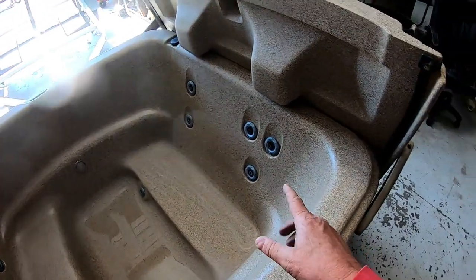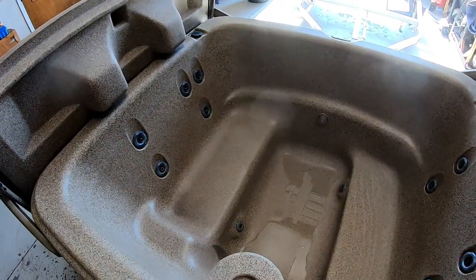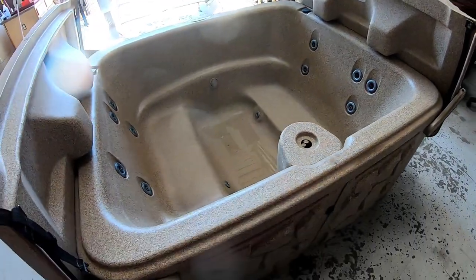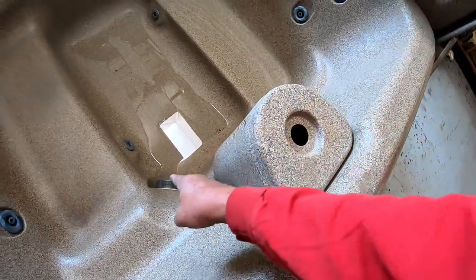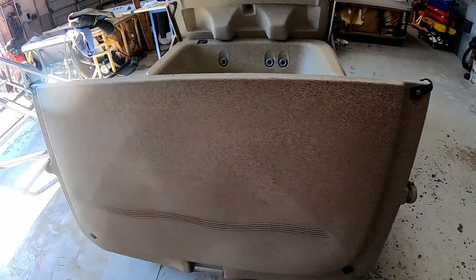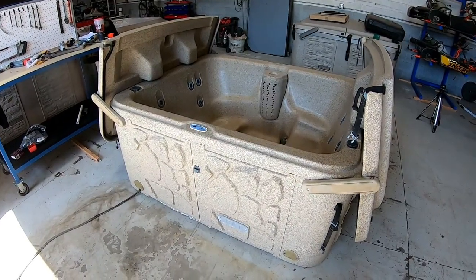This is the TT 200. It doesn't have a lot of jets — it's 110 plug-and-play. You've got two bench seats, three jets on one side plus two, and two on the other side plus three. You've got a toe jet and one underneath on each side, so this thing's got a total of 12 jets. This is where your filter sits — the filter's not too bad a shape — and then you've got your suction down there. It's a really cool two-person intimate hot tub.